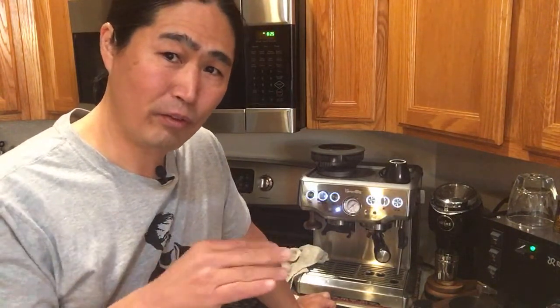Someone asked about good grinders under $250. Try the Baratza Virtuoso — they are fantastic grinders and I think they're around $250. Also check out the Breville Smart Grinder Pro, which is in the $200 range. You don't want to skimp on the grinder — you want the best grinder you can afford.